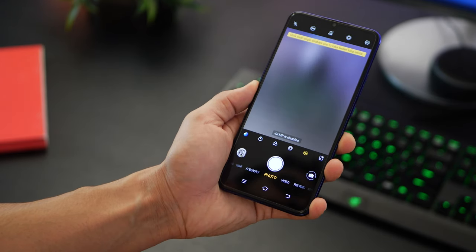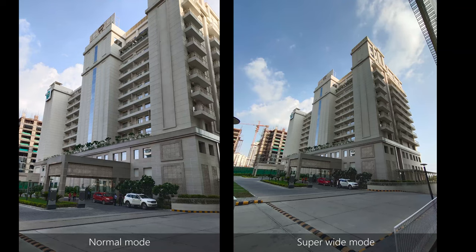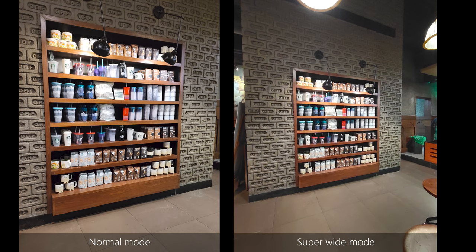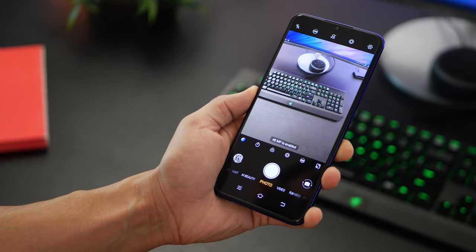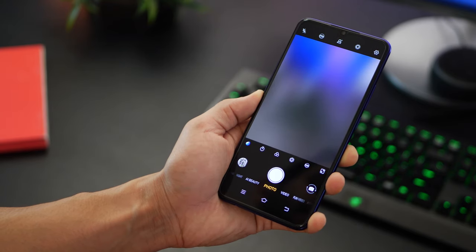There is the super wide mode that you can enable by tapping the wide button in the camera software. You can take really nice, landscape-style, breathtaking, immersive pictures. For example, this was taken using the regular lens — and when you shift to ultra wide or super wide, this is what you get. You can really capture a lot more in the same frame than you can with a regular lens. This is the same lens found on the Vivo S1 and the Z1 Pro. Note that 48 megapixel mode cannot be used with the wide-angle lens since that's an 8 megapixel lens.